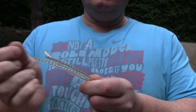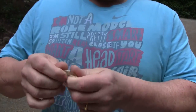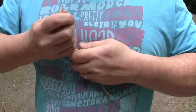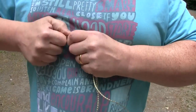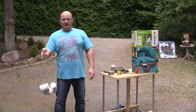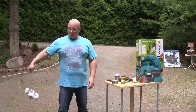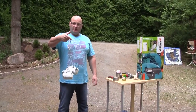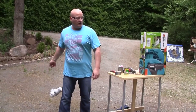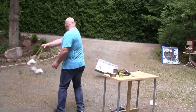Then you take the three pieces of string and make a real solid knot. So this is it. You can use this in various ways - for example like a flail. Let me show it.